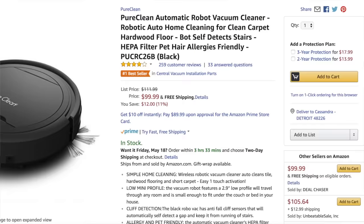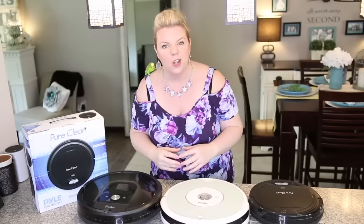Hey guys, welcome back. I got a ton of requests, so I thought I would do a quick review of the Pure Clean Robot Vacuum that I got from Amazon because it was super cheap. I was on the hunt for a really inexpensive robot vacuum.